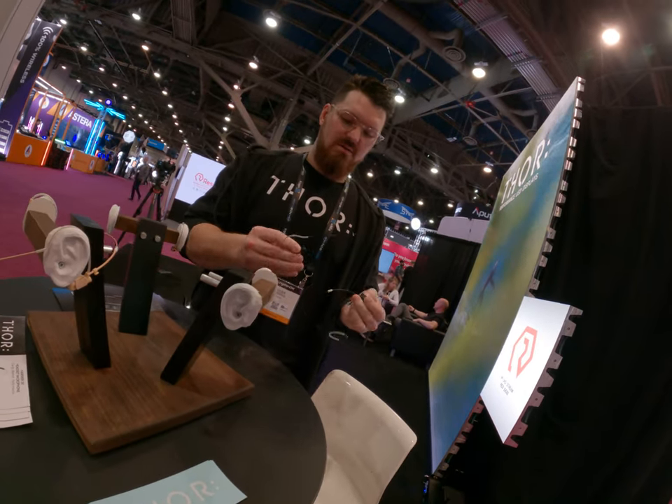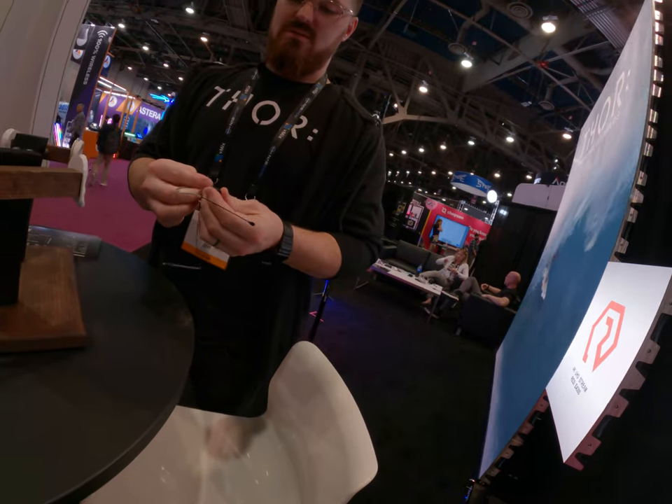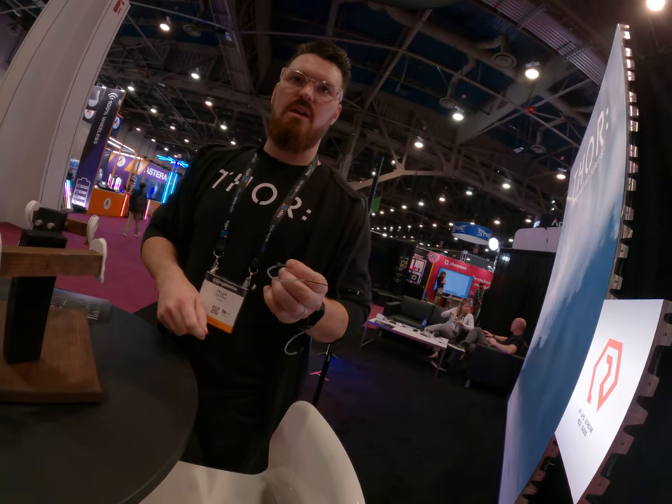For a dual ear, just pull it out like that. This is a single ear. So you just connect your cable in there, run it down to your wireless.